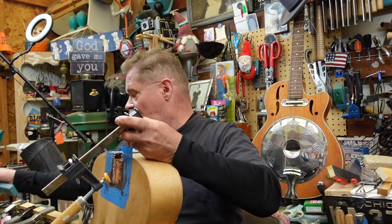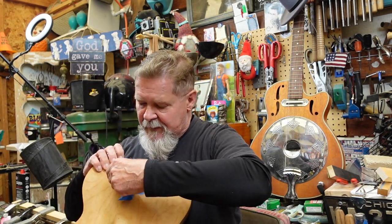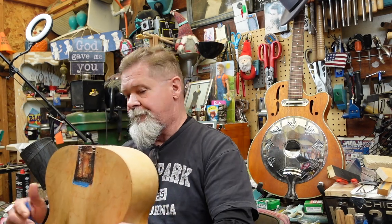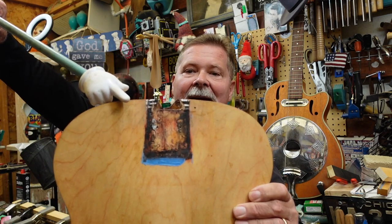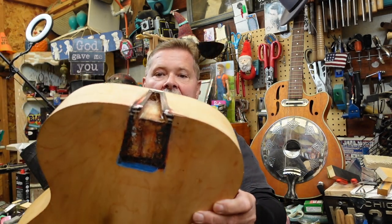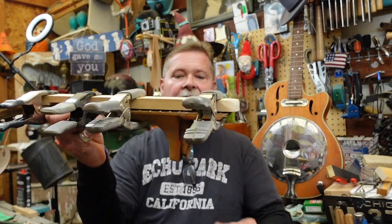I rescued it. It had already been through a neck reset that we discovered along the way. If you look here, we had to clamp this after the neck was steamed off because the top of it was literally coming off. We have evidence that this guitar was one of those black guitars with a double white paint binding purfling — somebody took that off.